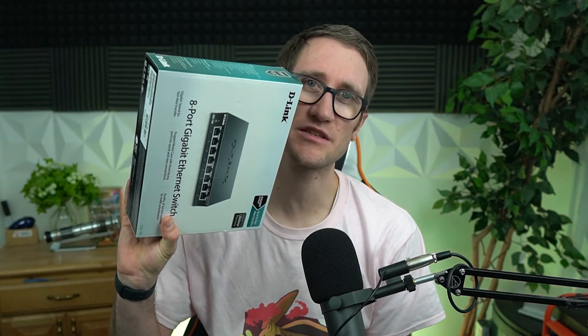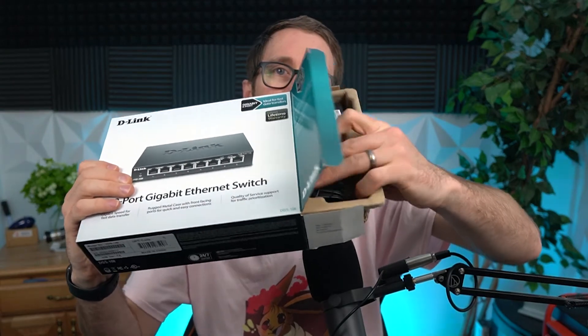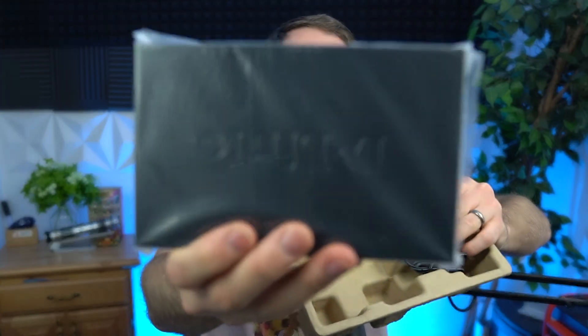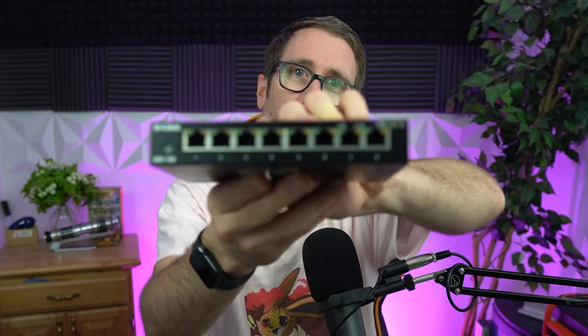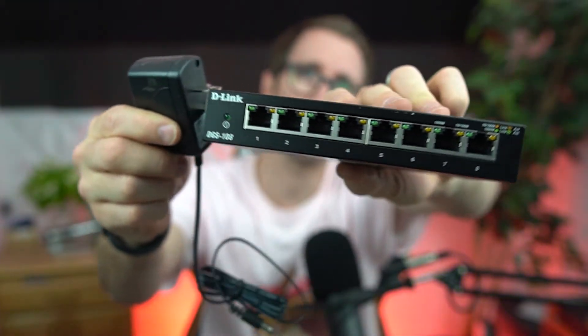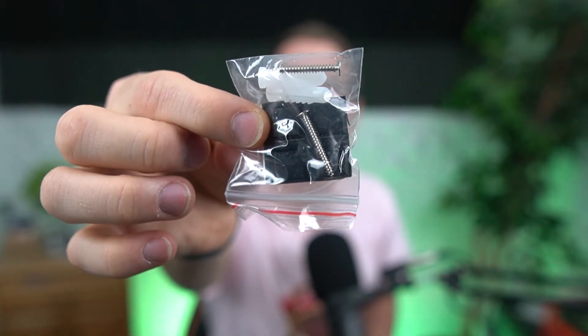With that said, let's go ahead and unbox this quickly and then show you my setup here in my really, really messy office. The unboxing experience is pretty straightforward — you have this cardboard housing that the device floats in. It's a pretty small device from the get-go; it kind of fits in the palm of your hand. It's about as big as a cell phone, or like a Nintendo Switch — see what I did there? You just feed one cable in and connect all the other LANs to the other ports. You need to plug it into the wall, and there are even wall mount screws with anchors for drywall and stucco if you want.